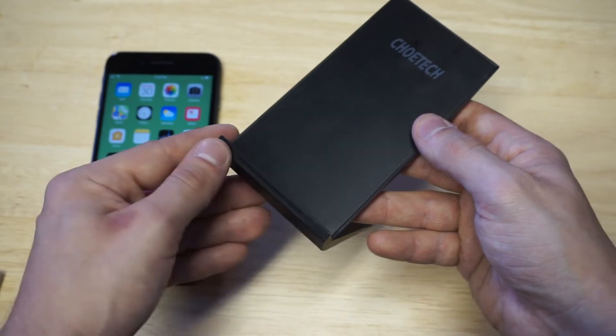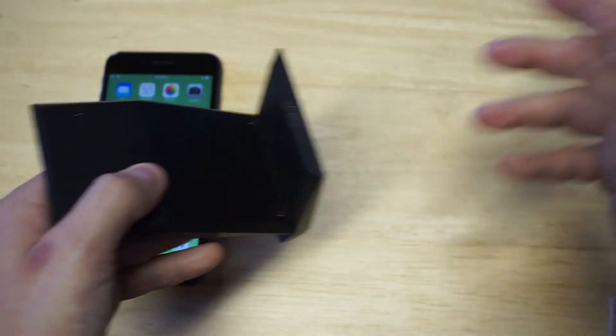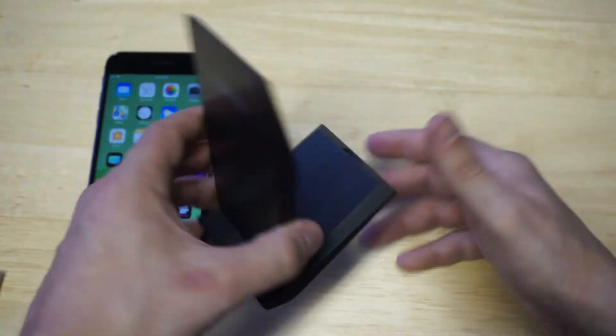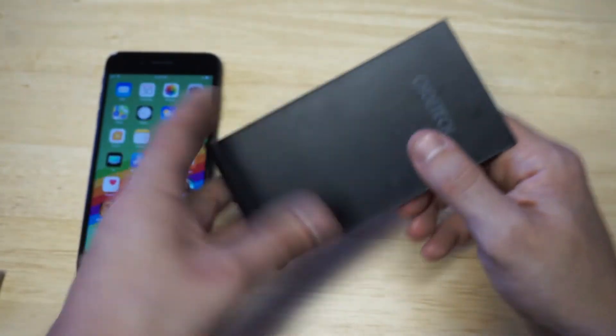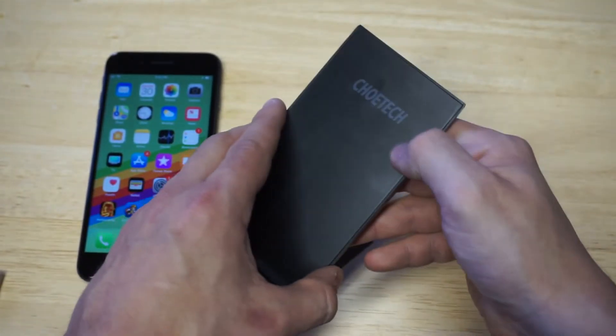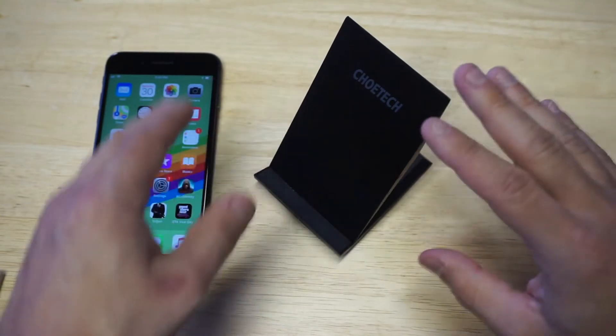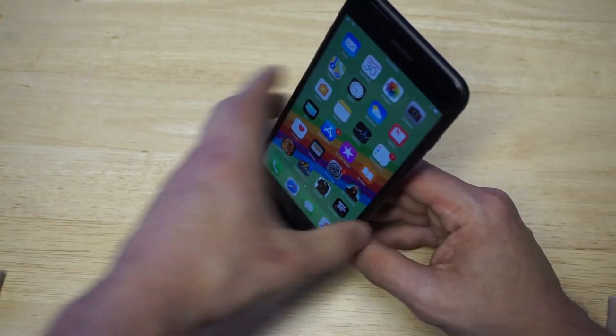It also lights up a bluish-green when you're in charging mode. It doesn't weigh that much — it's pretty lightweight. I'd say this thing probably weighs like maybe five or six ounces, nothing more than that. And then you've got the Chiyotek branding right here. Like I said, it's a stand-up one, and it just makes using your iPhone so much more convenient when it's charging.